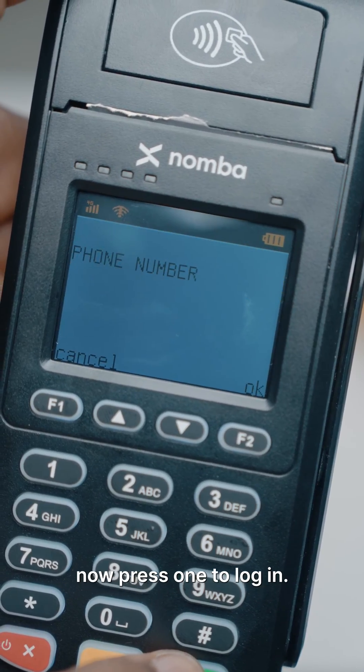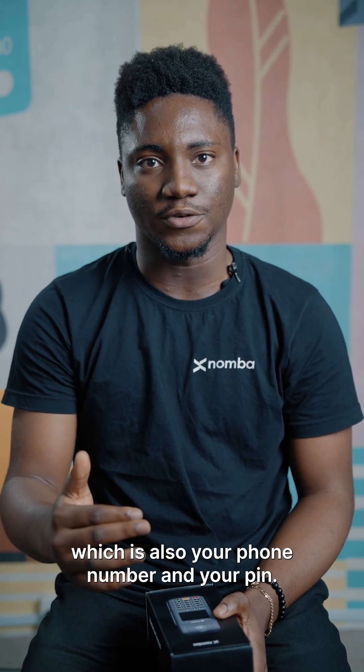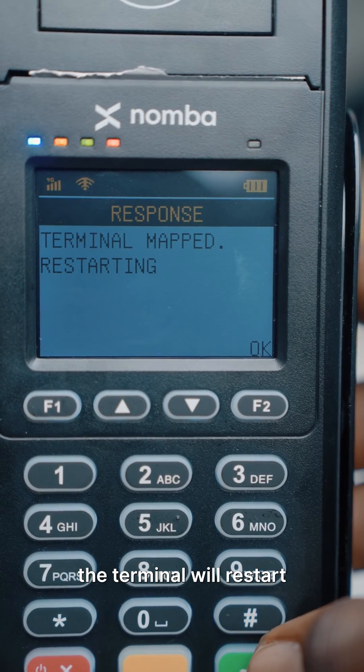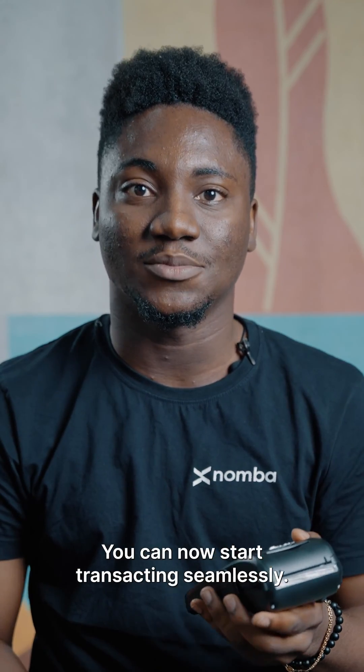Now, press one to log in. The terminal will ask you for your wallet number, which is also your phone number, and your PIN. After successfully inputting your details, your terminal gets mapped. The terminal will restart and there you have it — you can now start transacting seamlessly.